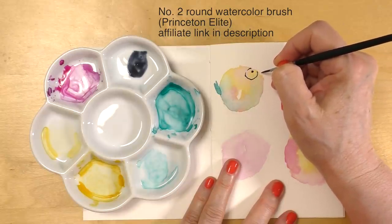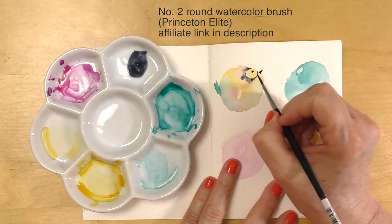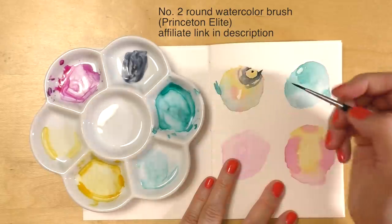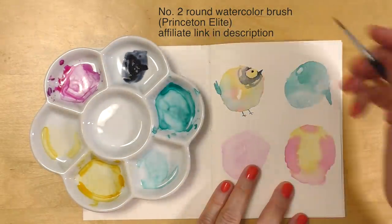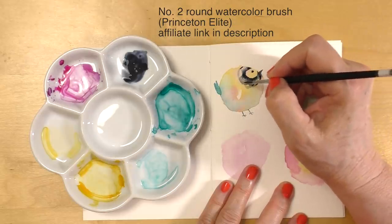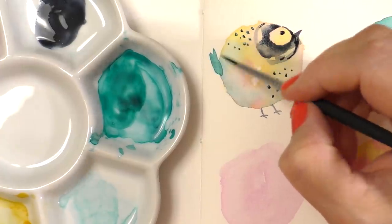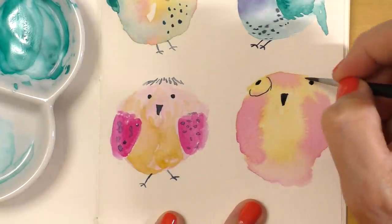The last thing I want to talk about before leaving you with some music is this brush — it's just awesome for doodling, it's small and holds a lot of liquid. The question I was asked was: how can you paint for so long before you need to reload your brush? One reason is that I'm using good quality brushes. It may sound a bit snobbish, but watercolor brushes are made to hold a lot of liquid, which allows you to paint longer before reloading. The other reason your paint might be streaky could be the paint-to-water ratio.